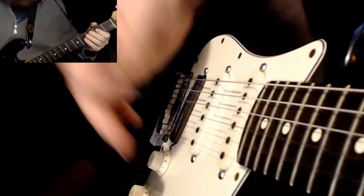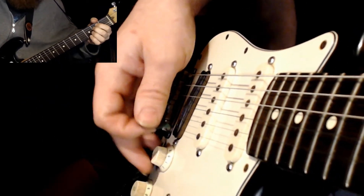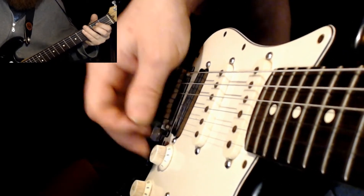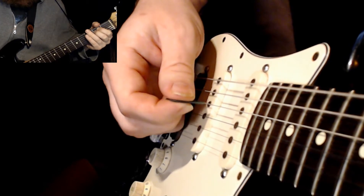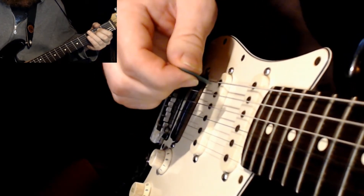Now if we're going to add three notes to this, we're going to do just an E power chord. And we're going to go down on the E, down on the A, and then up on the D, up on the A.